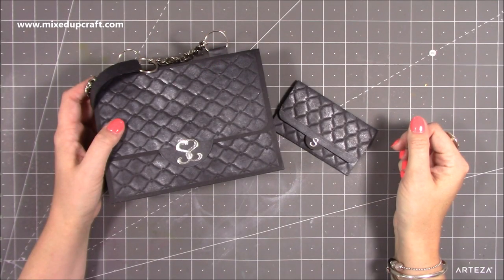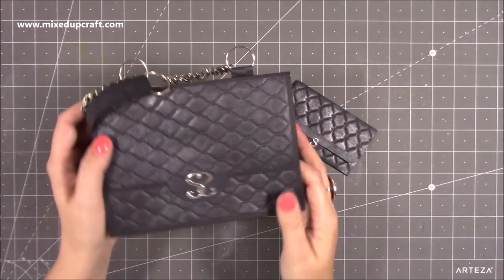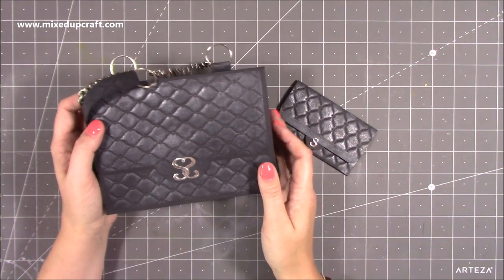Hi everybody, it's Sam at Mixed Up Craft. Thank you for watching my tutorial today. I'm going to be showing you how to make this leather look designer handbag. It's so easy to do, it's an absolute joy to make. I've really enjoyed this one.